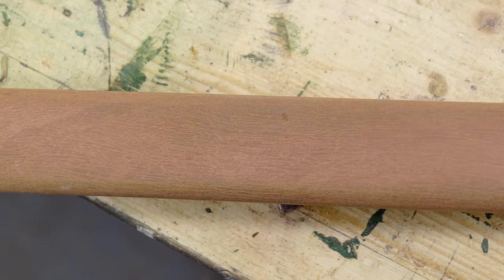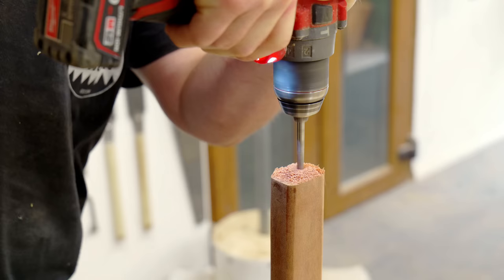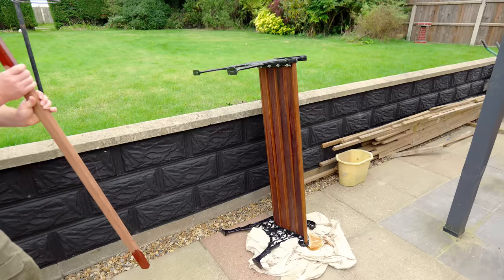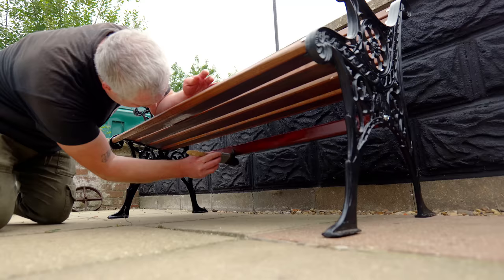I'm not sure what type of wood this is but it made me immediately grab my respirator. I drill pilot holes into the end grain and then add a coach bolt to each end. End grain doesn't hold screws very well, but by overcompensating on the length of the screw I'm pretty sure this will hold up fine over time.